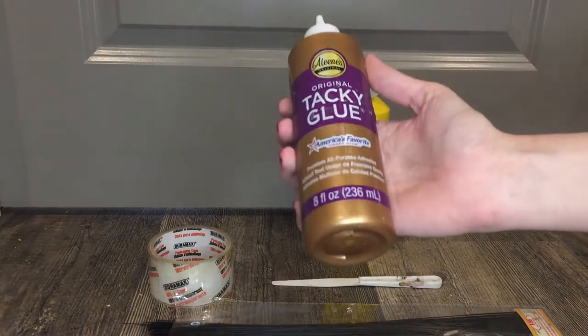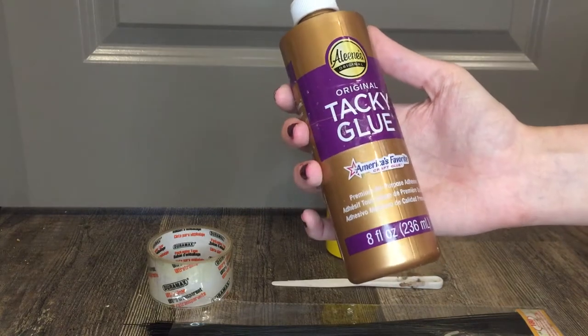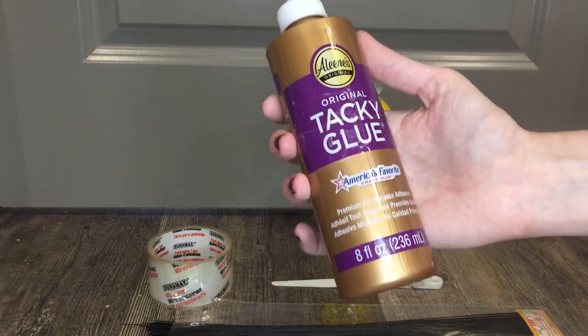We will also be needing a clear drying PVA glue. I like to use Aleene's Tacky Glue because it is water-based and water-soluble, which makes for quick cleanup and quick mistake correction.